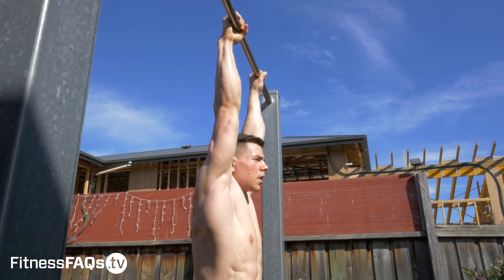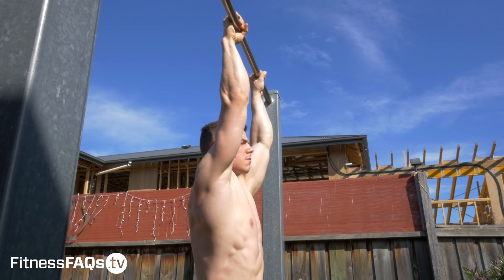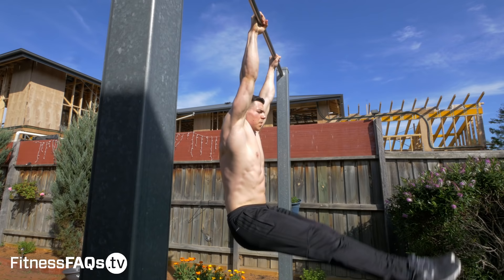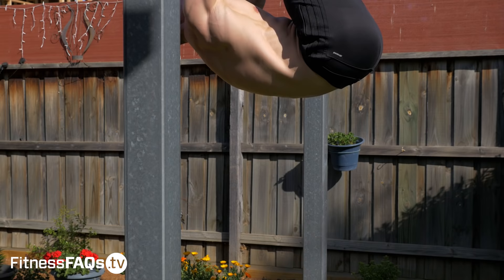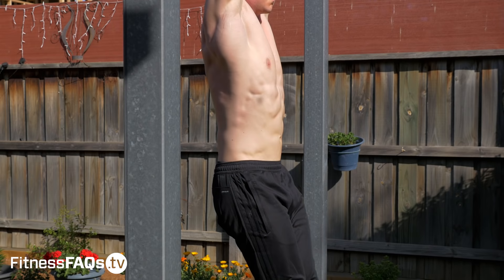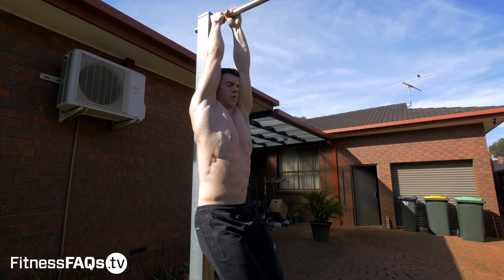Another cheat is bending the arms. This demonstrates a lack of scapular stability and overall shoulder girdle strength. Drop down to the hanging knee raise if you must, but make sure the elbows are straight at all times. The biggest takeaway from the video: do not lean backwards. Leaning backwards recruits the back and the lats to a really large extent. This is particularly common when people lack mobility and force themselves to try and reach their toes to the bar. As you can see from me doing it, it's mainly training the back and recruiting the lats and shoulder extension instead of the anterior core. Remember, we are trying to train the anterior core and the hip flexors — so stay vertical and don't lean backwards.